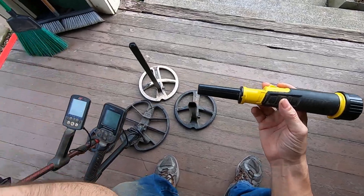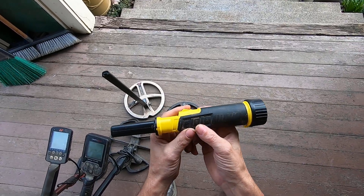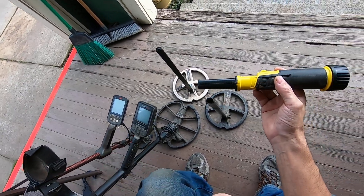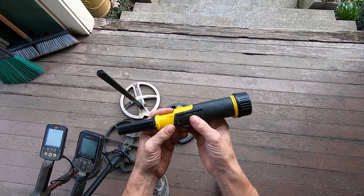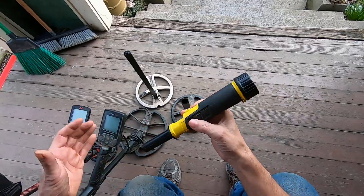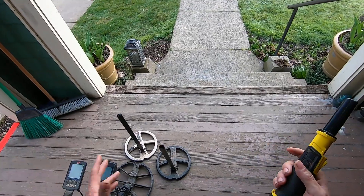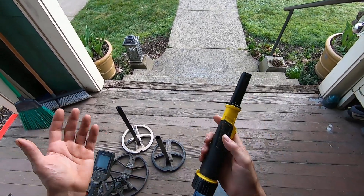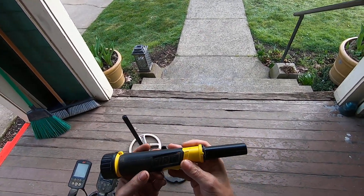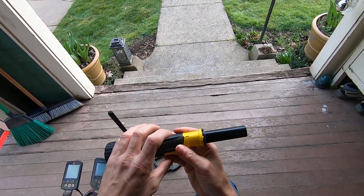I'll turn this pinpointer on and test it with my VLF machines. Pulse induction pinpointers are not compatible with VLF detectors, especially multi-frequency VLF detectors. This pinpointer would be very good for hunting underwater if you don't have another metal detector — like if you're at the ocean scuba diving or snorkeling. You're going to hit on a lot of ferrous targets too, but this thing would thrive if you are underwater and it's the only thing you have.